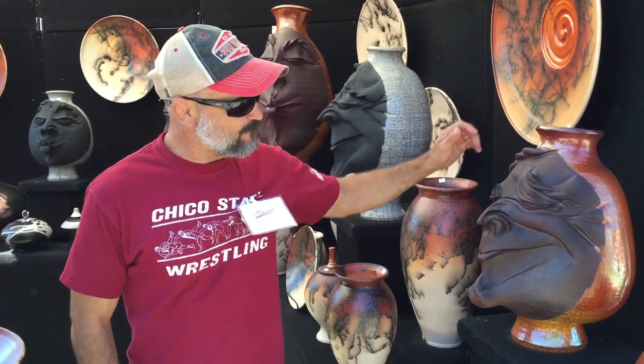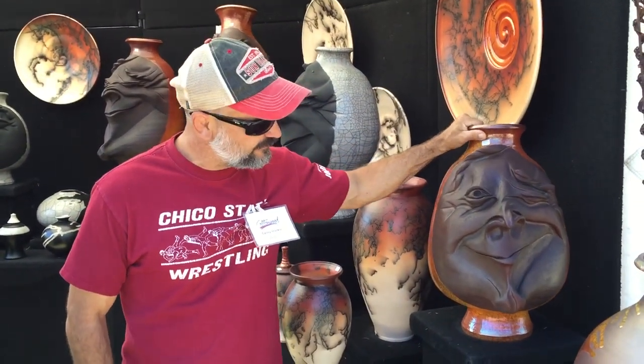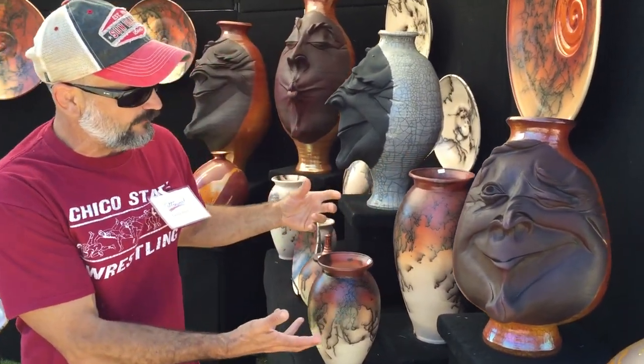Hi, I'm Casey Hankin. I'm from Cascade, Colorado. I have a home studio there. I am a Raku pottery artist, and I'm going to talk about the process of these face vases, these sculptural pots that I do.